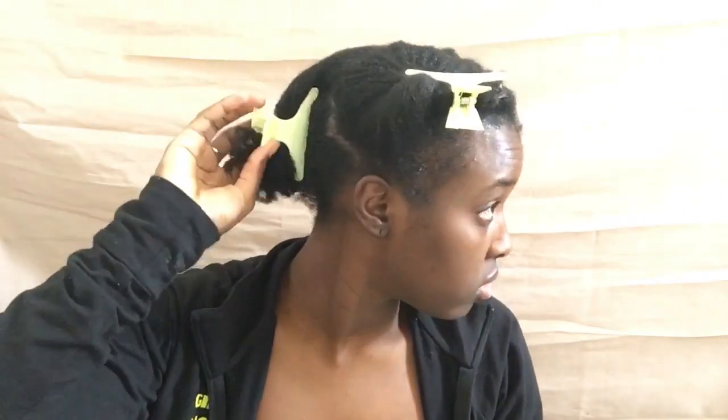Sectioning in fours is what I've always been doing — it makes it so much easier to work in sections. What you're gonna need is water, just a spray bottle filled with regular tap water, and a comb if you like to detangle with a comb. Today I'm just going to be using my fingers because I want to lessen the amount of breakage. I take one section and carefully split that into two.